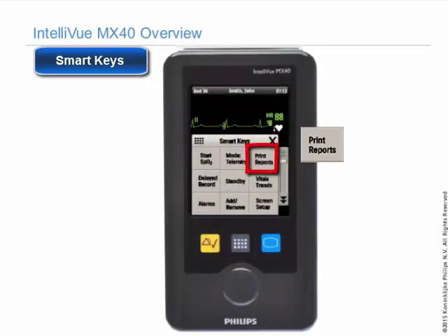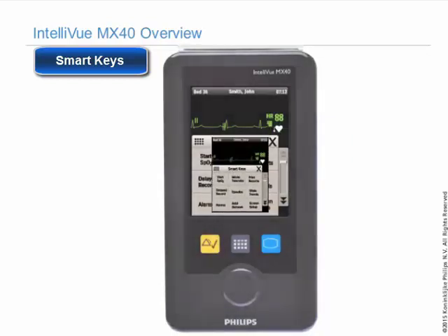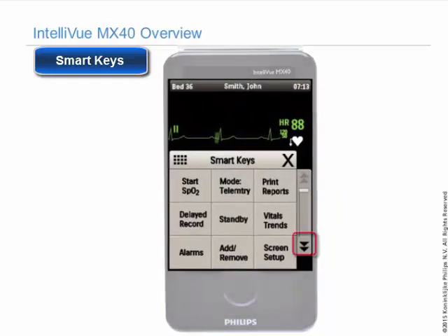If you would like to print a report pre-configured at the information center, touch the print button to generate the report. The double arrow to the right will bring you to the next page of smart keys.